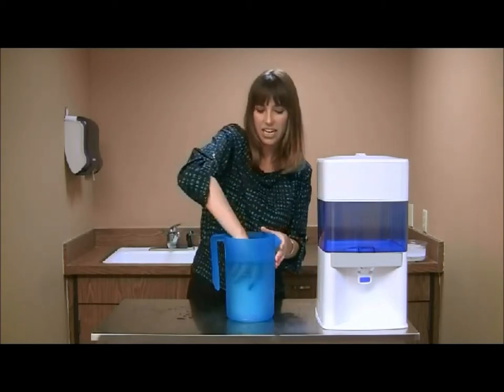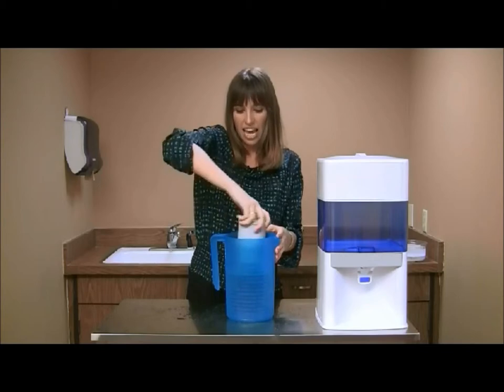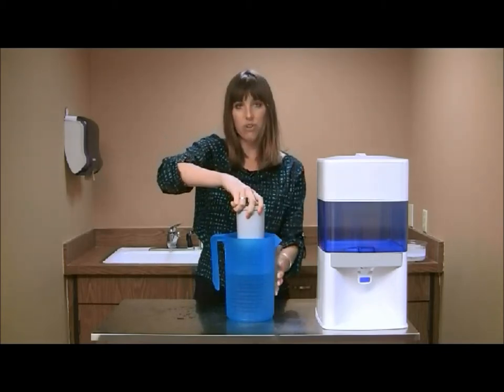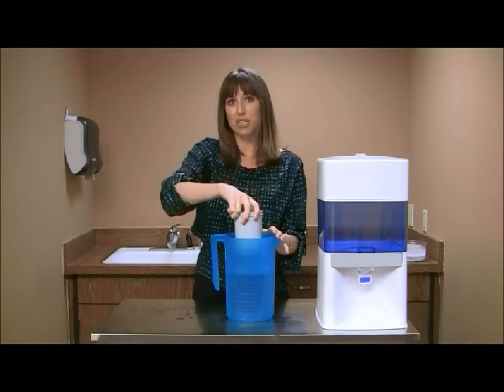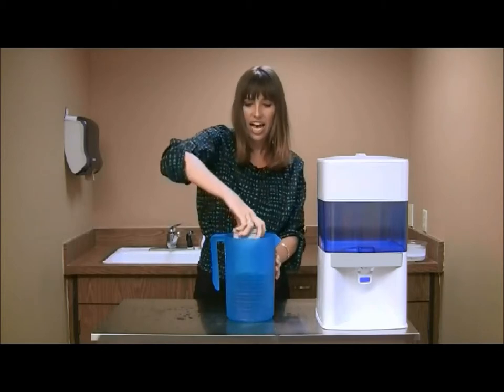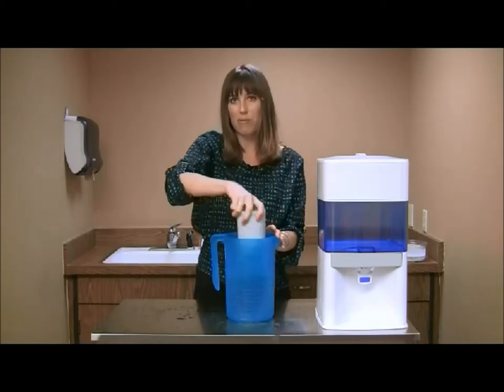After you've let it sit, you can then take the mineral cartridge out. When you drain it, there will be a carbon dust, so if it's turning dark, that's what it's supposed to look like. Continue to dunk the cartridge until you no longer see the carbon dust coming out of the bottom.